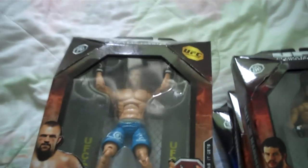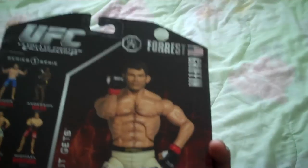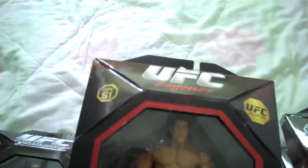Now on to series one: Chuck 'The Iceman' Liddell from UFC 79, Forrest Griffin from UFC 76, and Evan Tanner from UFC 51 — also a UFC legend. And the Pride figure from series one is Kevin Randleman.